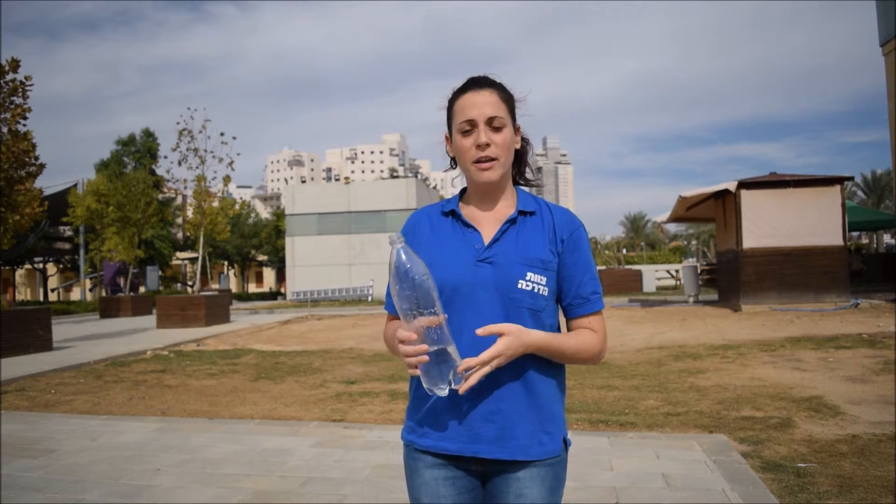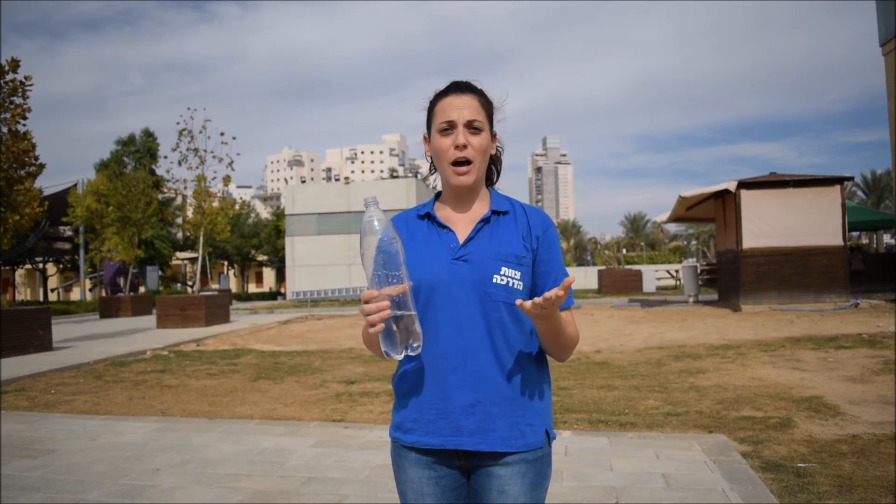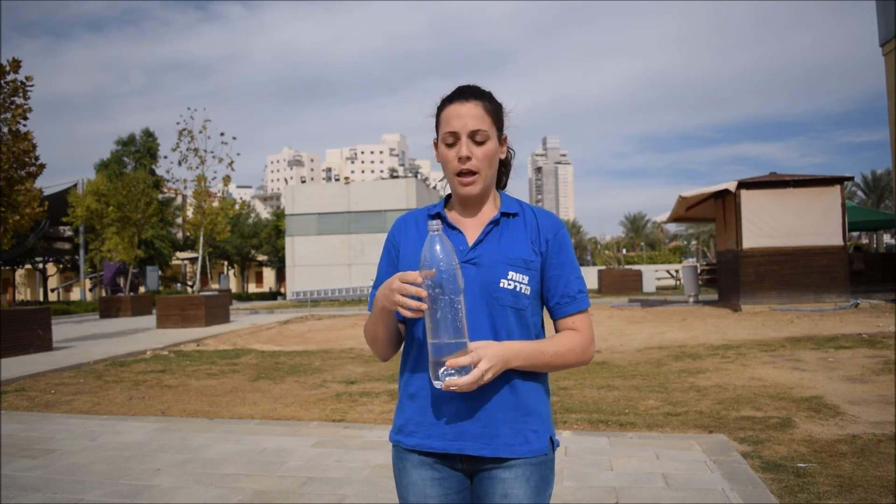As we saw, the amount of water affects how far the bottle can go. The more water there is in the bottle, the less pressure can build up and the less far the bottle will go. When there is no water in the bottle at all, the pressure does build up, but the bottle is very light and therefore doesn't go very far.